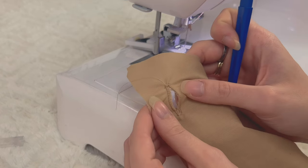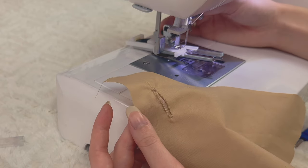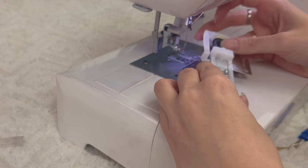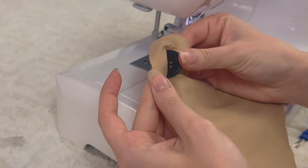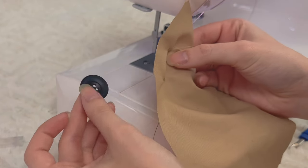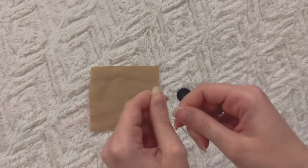Now you can see there's an opening, so I'm just going to grab my button and see if it's the right size. That seems good to me — yes, it's perfect with a little bit of pressure, which is just what we want. Amazing.